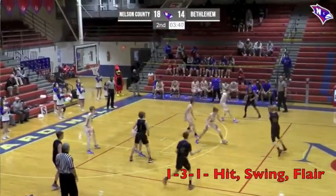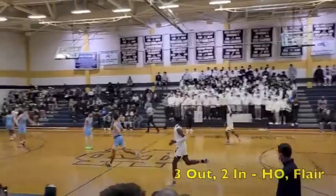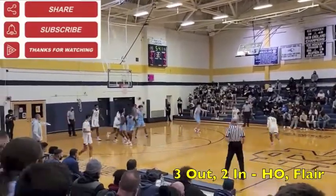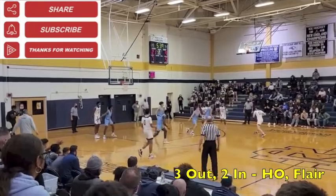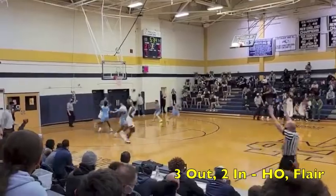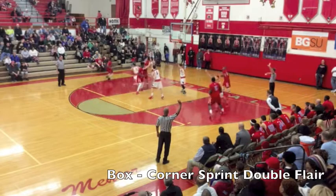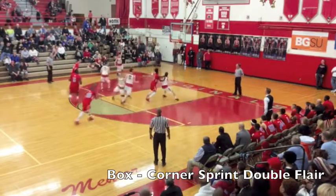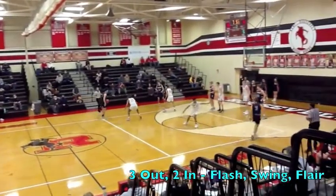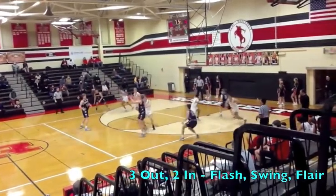Thank you to Dr. Dish Basketball for sponsoring this video. Dr. Dish Basketball is accelerating player performance with the most innovative game-like training solution available, allowing coaches and players to get better faster than ever before by providing the most usable and advanced shooting machines, on-demand workouts, multiplayer stat tracking, and instant analytics. Dr. Dish has become the preferred source of basketball training with progressive coaches and players. Visit drdish.com and mention my name to your sales rep for an exclusive discount. The phone number is 952-873-2633.